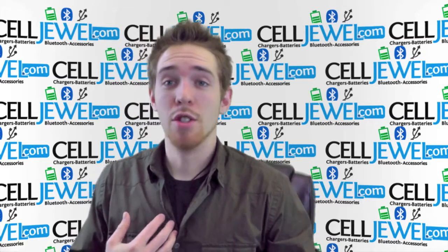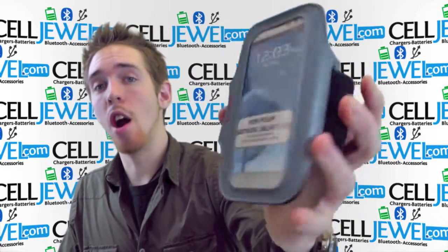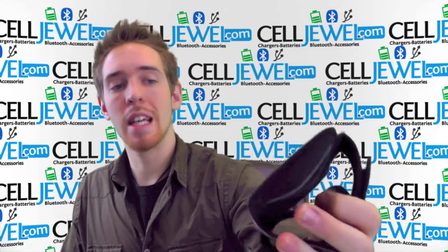Hey, how's it going online shopper? My name is Andrew. I'm with celljule.com and today I'm going to tell you about this. This is the Select Armband for the Samsung Galaxy S3.